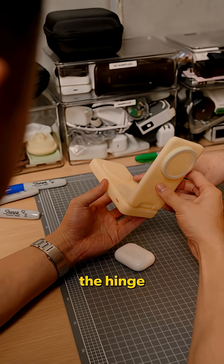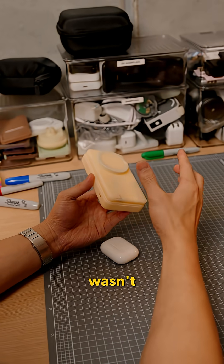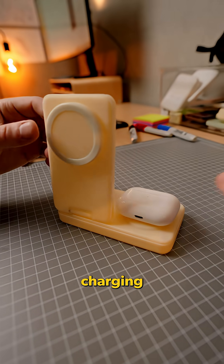The size? Too small. The hinge? It didn't feel strong enough. There wasn't enough space to place AirPods and other devices on the wireless charging area.